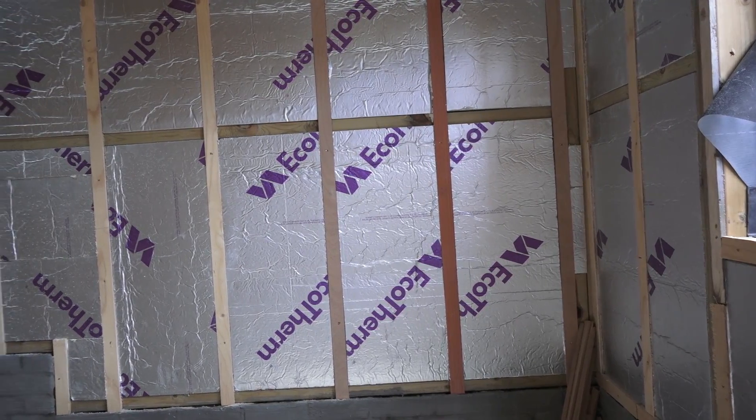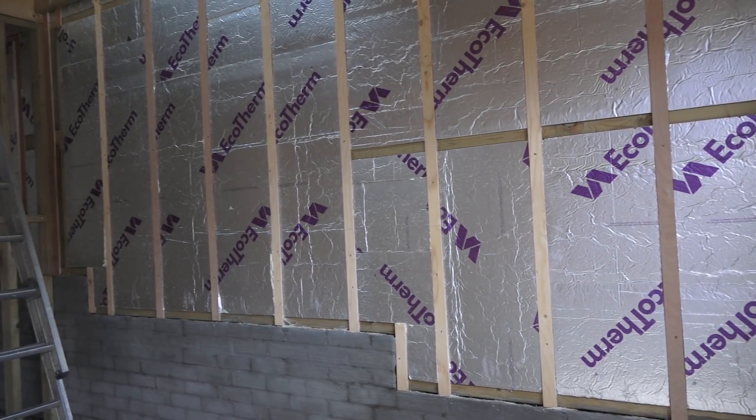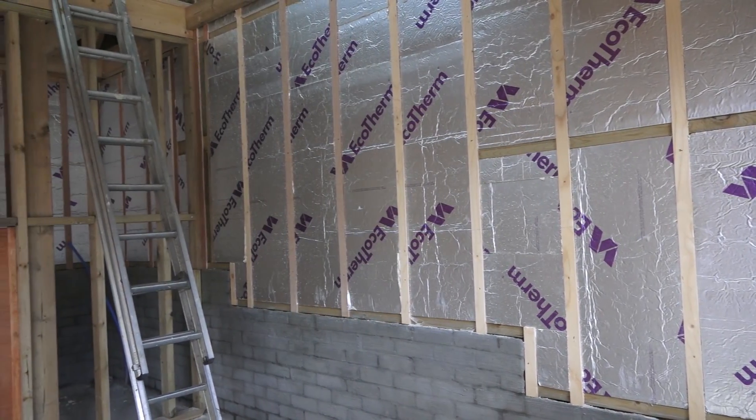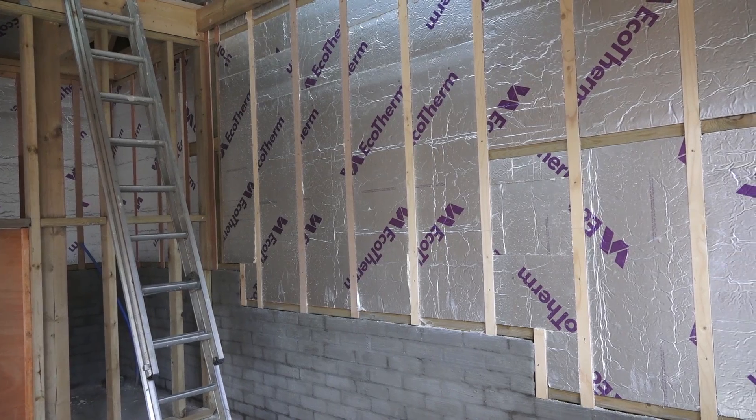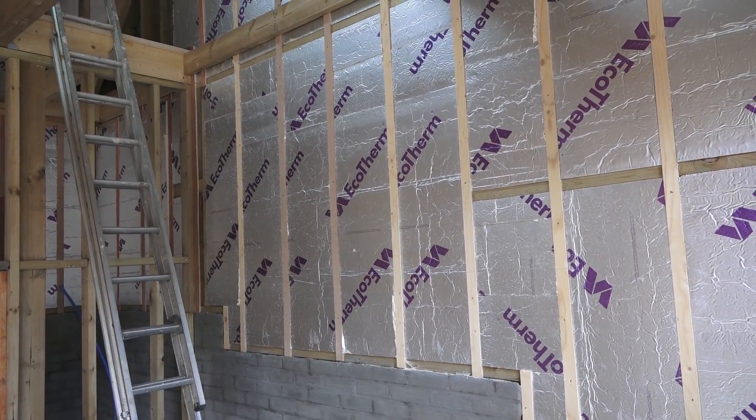So first thing we've got here is a bit of stud walling that goes along and that's got insulation. In the case here there's Eco-Therm — most of it — that's been laid in what we call PUR board. That forms the insulation inside the building.